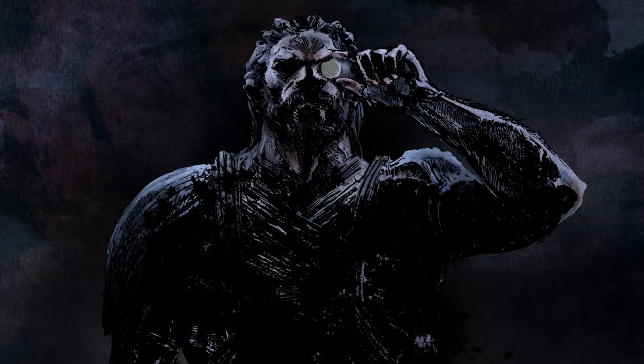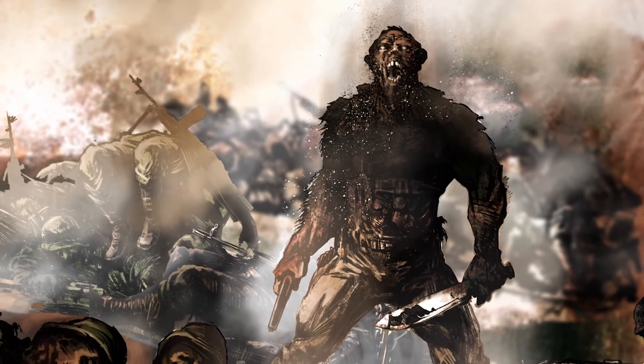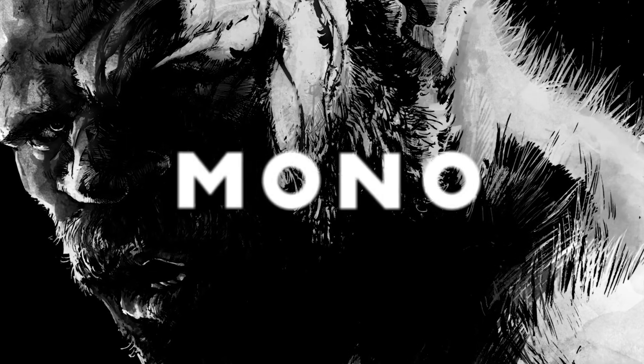The cool thing about comics is if you have a pencil and a piece of paper, you can do it. You don't need anything else. The challenge is getting that story found. With Mono, the story I love telling is he's man and beast, and he really personifies this tension between mankind and the planet and nature. Now it's in the digital realm — it can travel anywhere and be found by anyone.